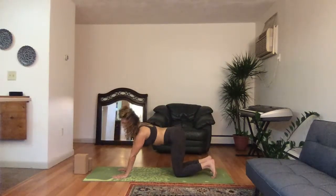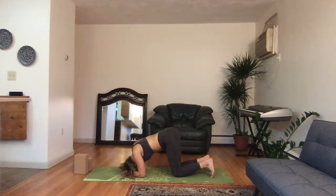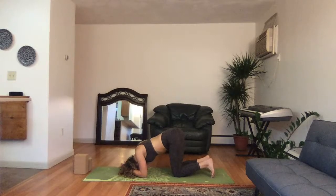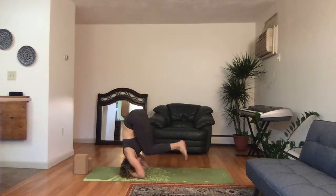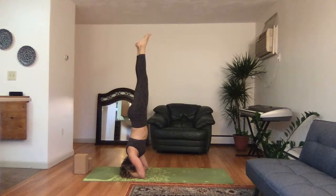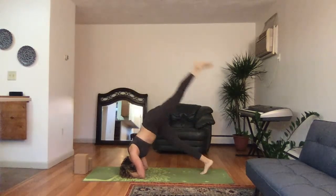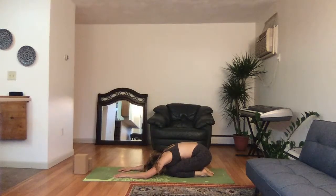Tabletop position, getting ready for our headstand of the day. Elbows down, interlace the fingers, practicing planting the crown of the head down, creating a cup with the hands. Hold here. Lift the hips high to the sky, tiptoe your feet towards your elbows, and slowly lift up. If you need the wall it would be more comfortable — go ahead and grab it. Five, four, three, two, one. Slowly lower yourself down, knees down, child's pose, exhale. A little bit goes a long way each day, getting a little better and better.